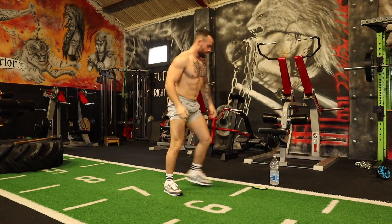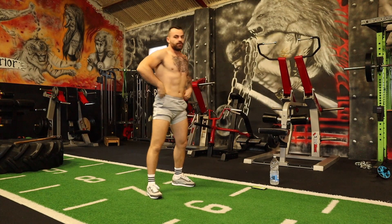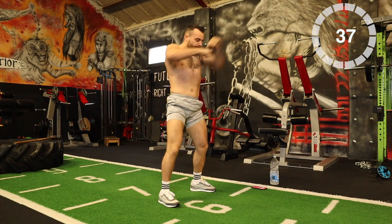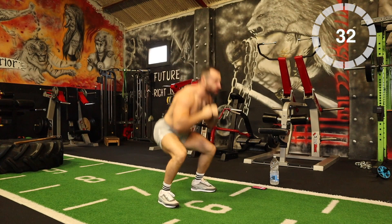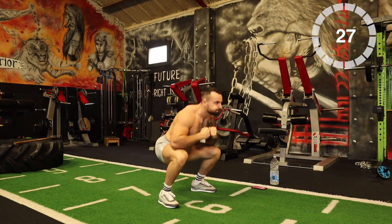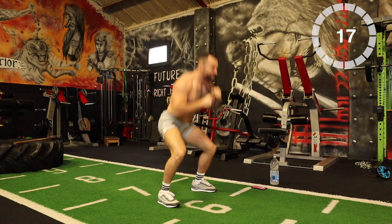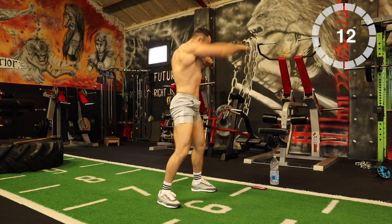Okay, we're going to go 3, 2, 1. Squat down, one-two. We're going to burn a lot of calories with this one. 20 seconds, let's go. Okay, push through.